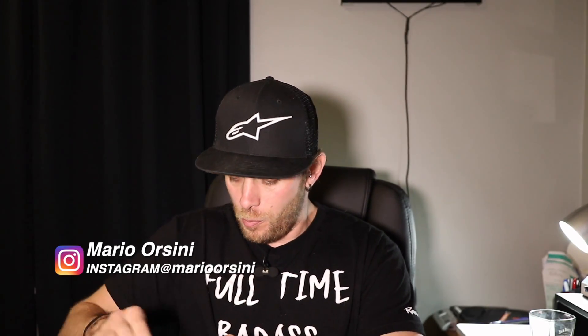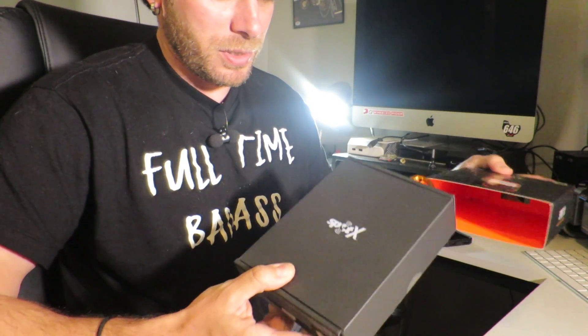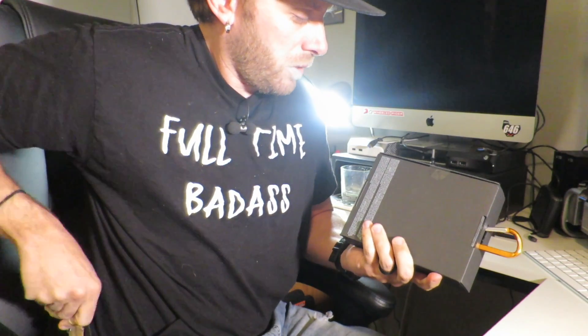Let's get this bad boy opened up. Inside the box we have the Spot X two-way satellite messenger. There's also a Spot Gen 3 — it's not a two-way, it's a one-way messaging system. Let's open this thing up and see what's inside. Inside the box is another box with a nice carabiner clip and a sticker.